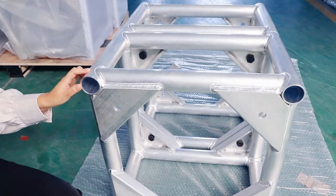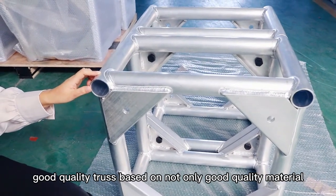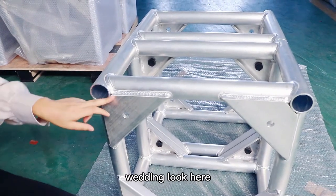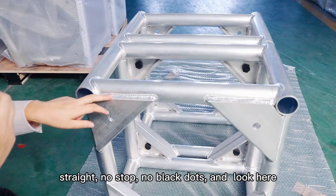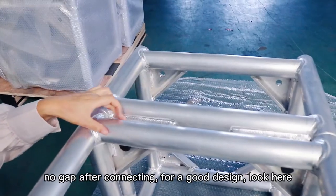As we know, good quality truss is based on not only good quality material, but also on good welding and a good design. Look here at the welding — straight, no stops, no black dots. And look here: no gap after connecting.